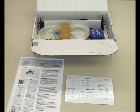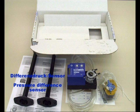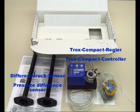The components of the EZ-Set kit are a newly developed differential pressure grid to measure the airstream flow according to the dynamic differential principle, a Trox compact controller, tubes, and various accessories.